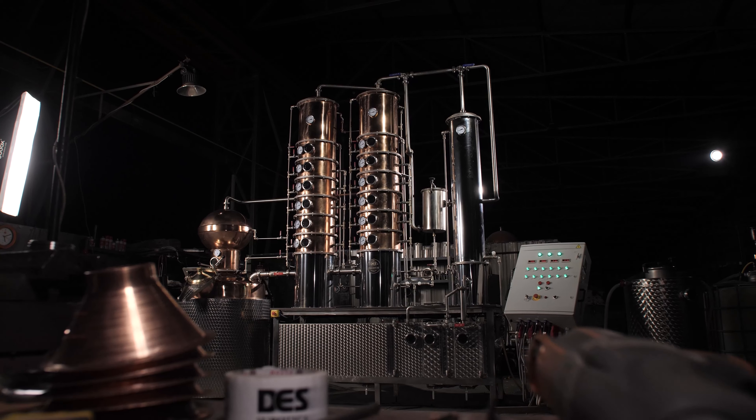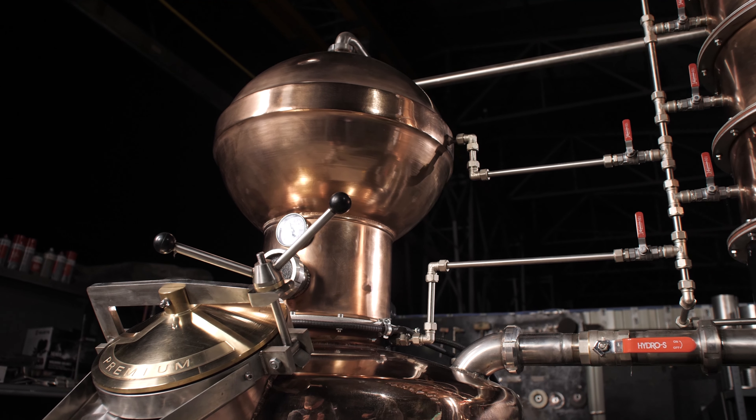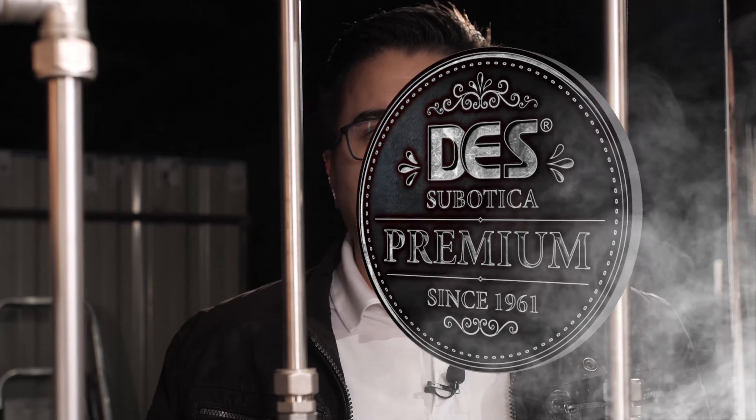Hi, you're probably wondering why we are outside of our usual testing facility, but you're about to see why. Today we have a 10-plate steel column which is right under the hammer and it's ready for testing, so we are going to do that together. Let's see that big boy.